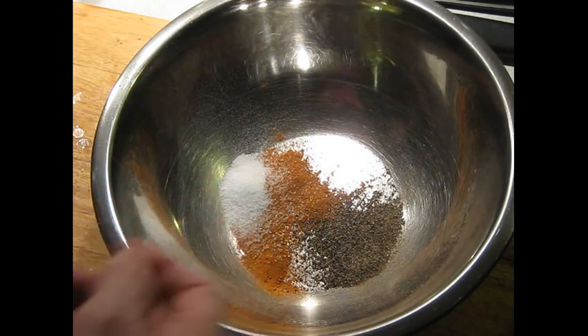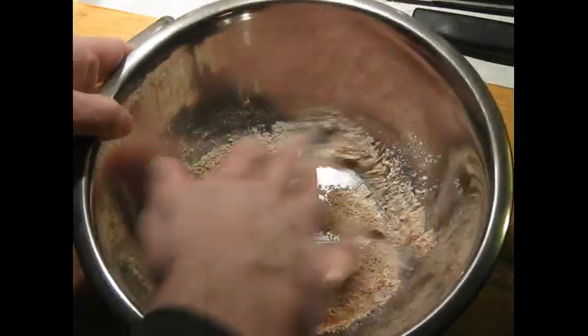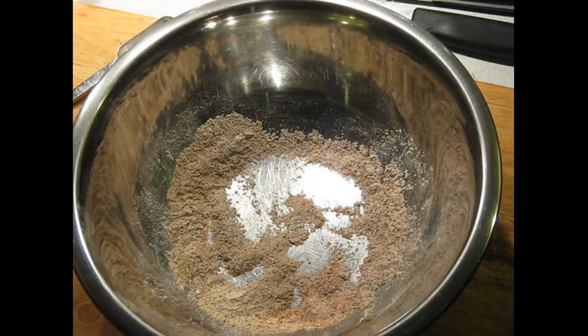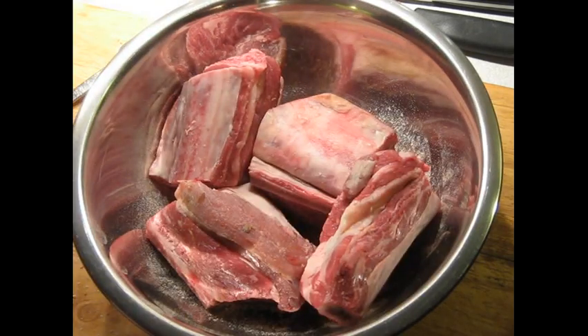In a bowl I've got the salt, cayenne and black pepper. I'm going to add a tablespoon of flour to this and give it a quick mix — just a little bit of extra seasoning. And then the short ribs are going to go in, and toss them around to coat them first.